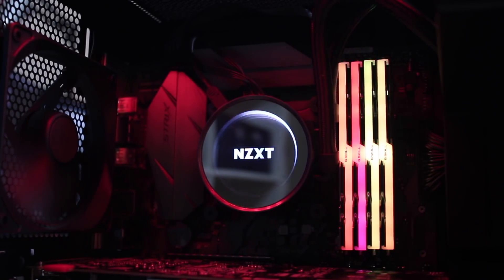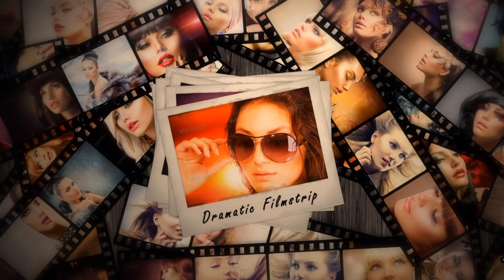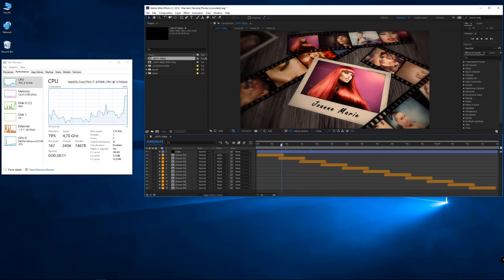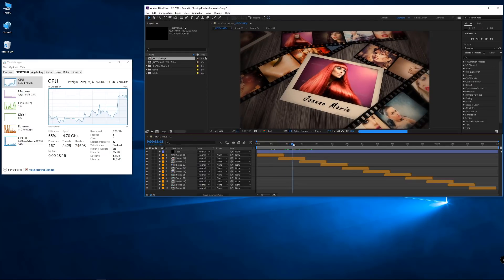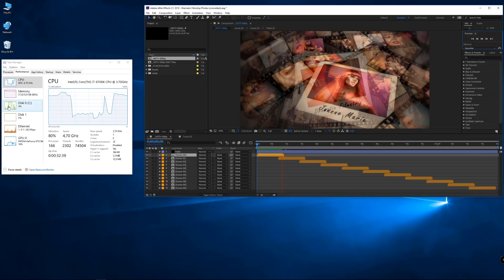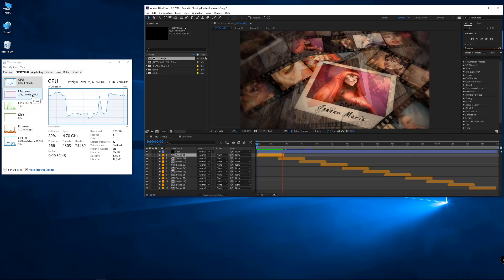I went with 32 gigabytes, which in my opinion is balanced and more than enough for my type of work. I've been using 32 gigabytes since 2012–2013. I work especially with After Effects for motion graphics design, and that's the only software that lets me use the full 32 gigabytes. As you can see on screen, for the kind of projects I develop, 32 gigs is more than enough — I can do a full preview without any issues.